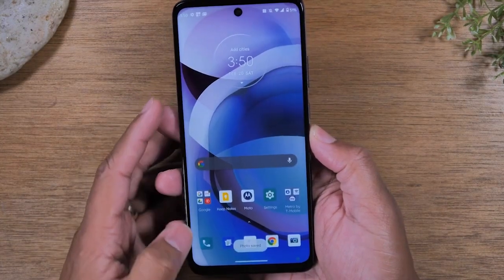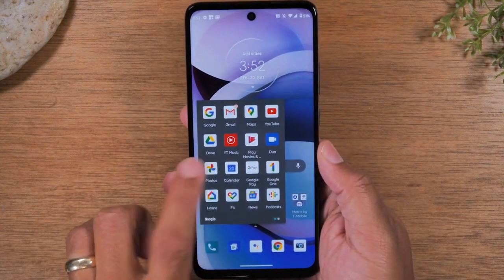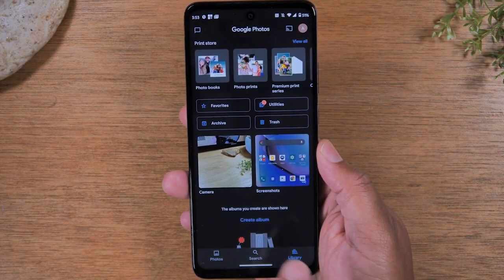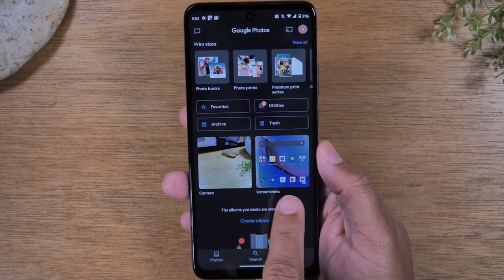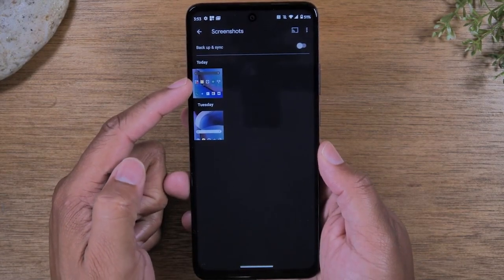Open up your Google Photos, go to Library at the bottom, and you'll have a folder that says Screenshots. Tap on that and that's the screenshot that we just took.